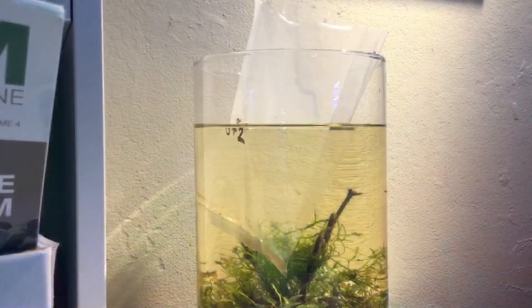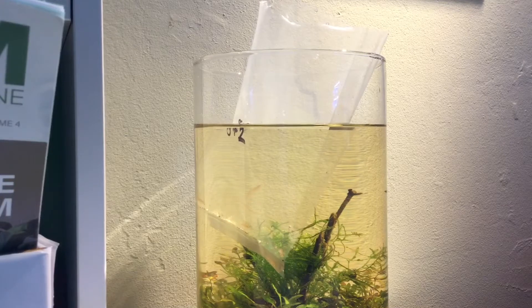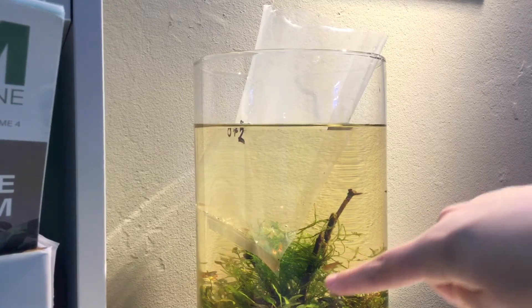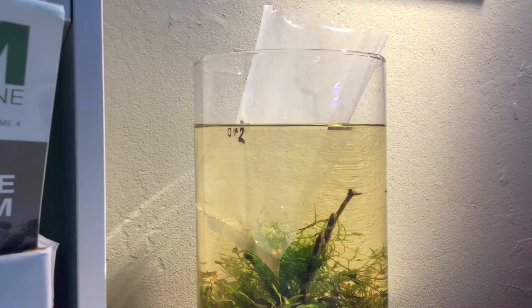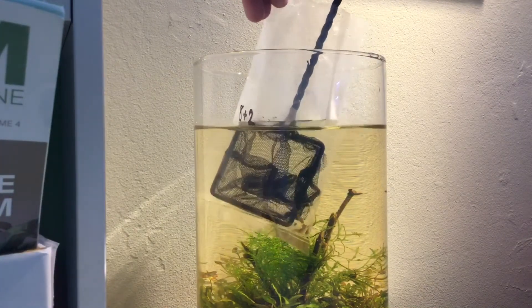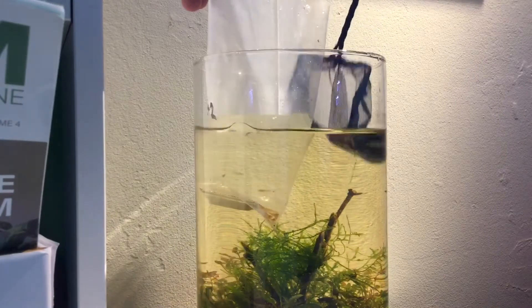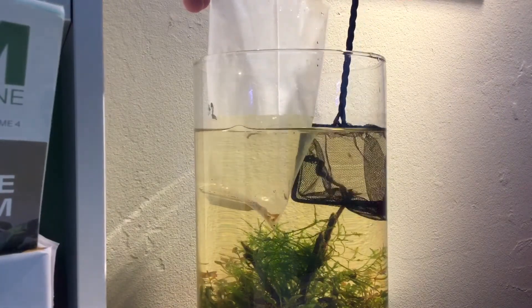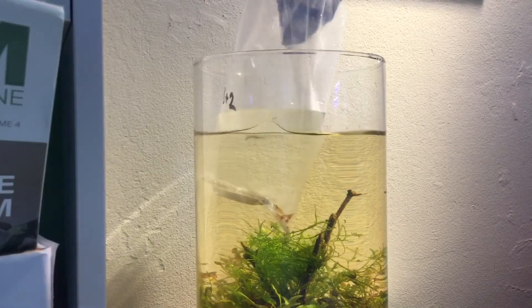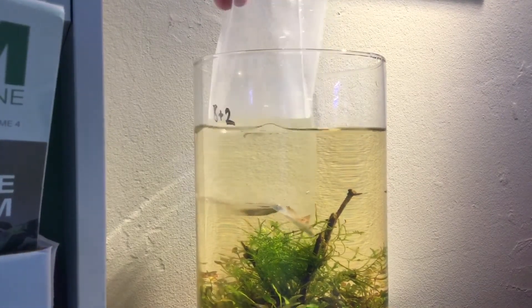Our shrimp have fully acclimated to our vase, so I think it's time to add them. We did have a few mishaps at the start, so one shrimp is already in there — you can see him swimming around right there. But we have to add all the rest, so let's do that. Come on little shrimpy — there you go. Oh my gosh, it's not easy — that's a little baby shrimp!